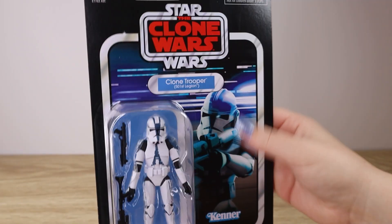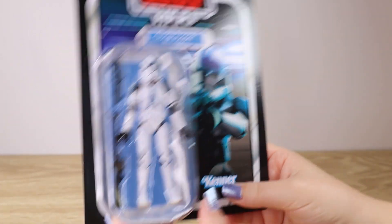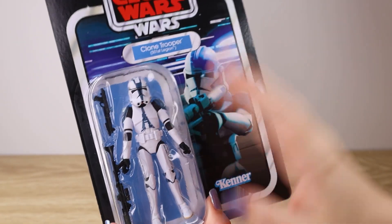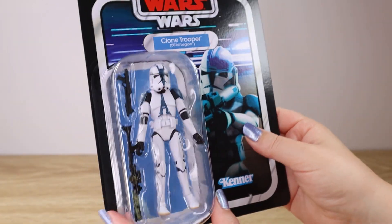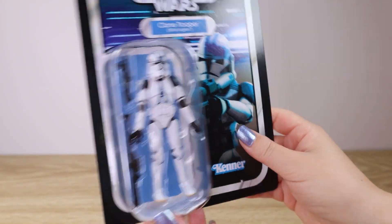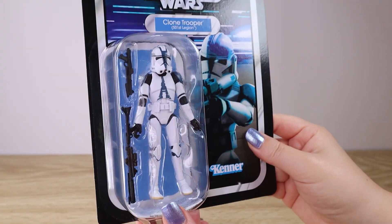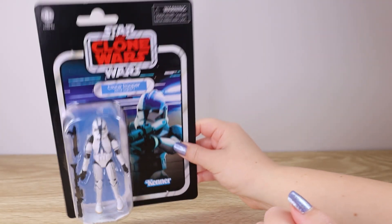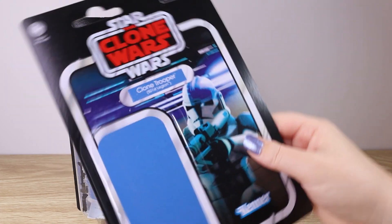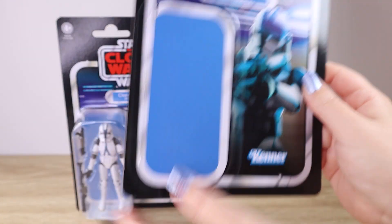It's an interesting mix but a popular wave. We were so happy to find this one on store shelves, because clone troopers and stormtroopers, due to their army-building nature, generally fly off the shelves. Here locally in New Zealand we're very happy to be able to add this one to our collection.